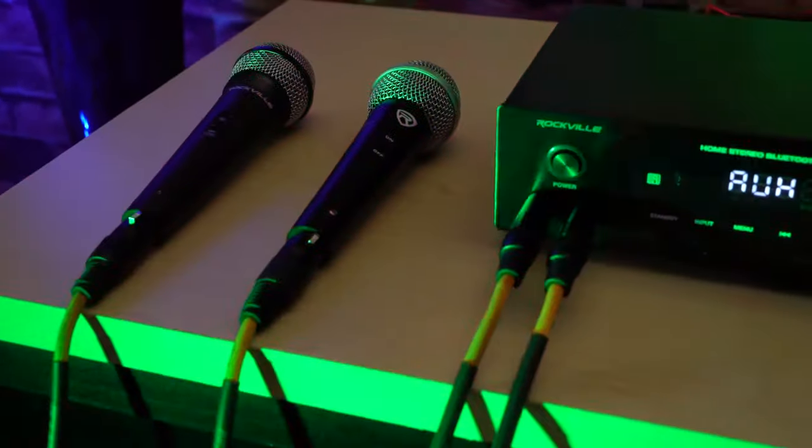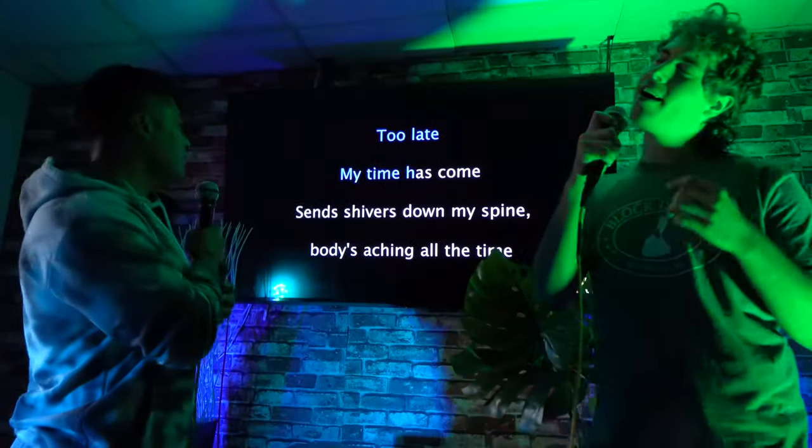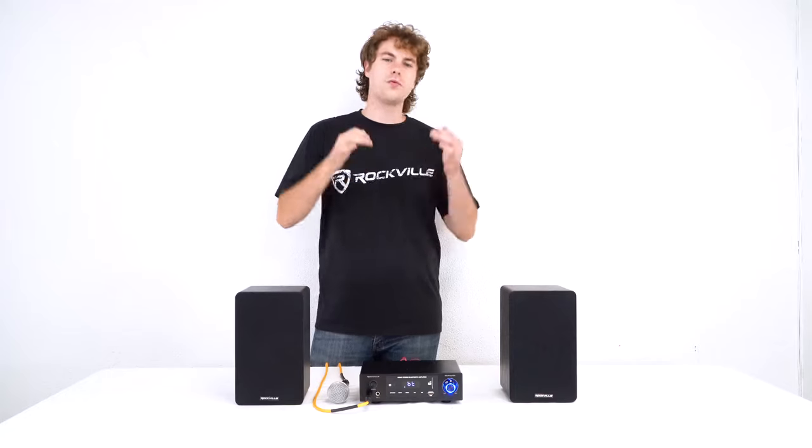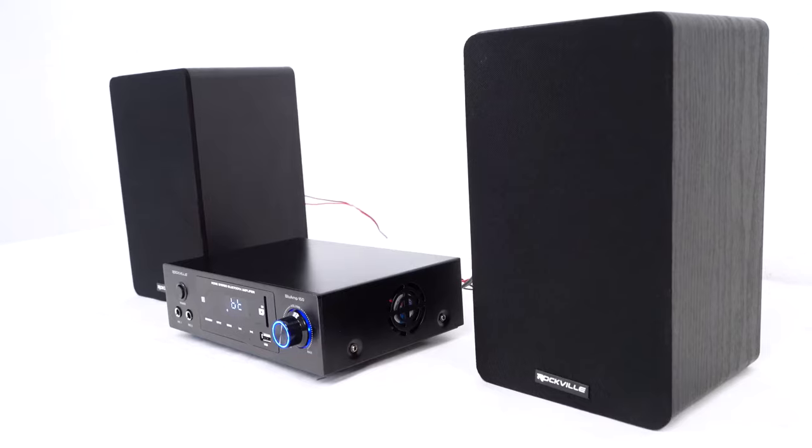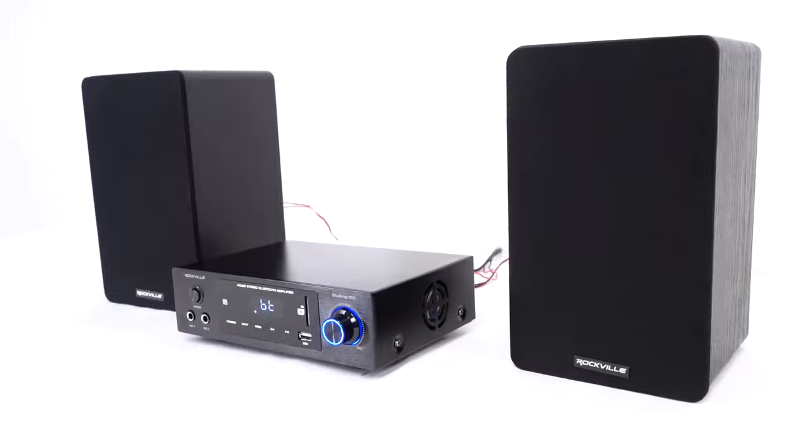Having two microphone inputs is really cool because you can have two people singing or talking at the same time. If we keep going through the menu settings you'll see that we have treble and bass controls to adjust the sound of the music coming out of the amp.